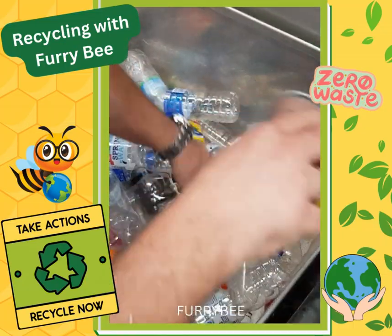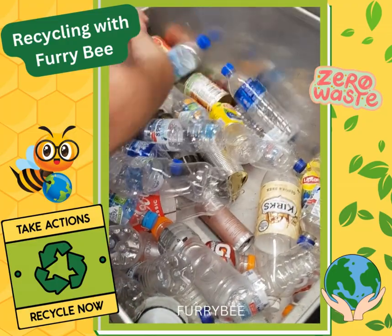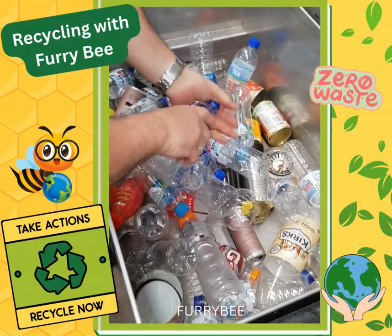So it's really important that we take those off the top of the bottles so that they can be recycled and repurposed. We've got our team here going really quick smart.